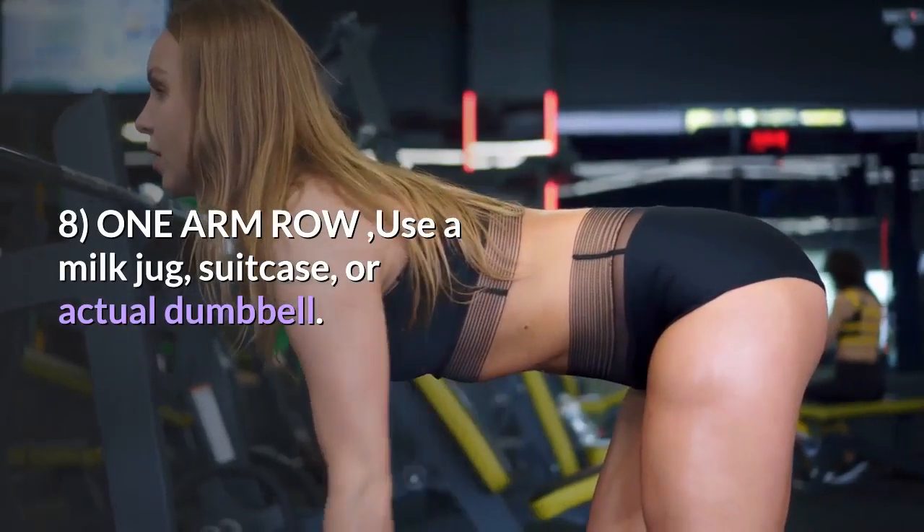8. One-Arm Row — use a milk jug, suitcase, or actual dumbbell.